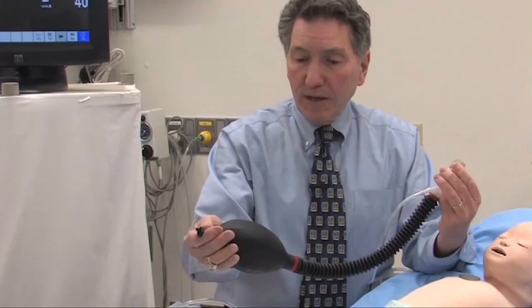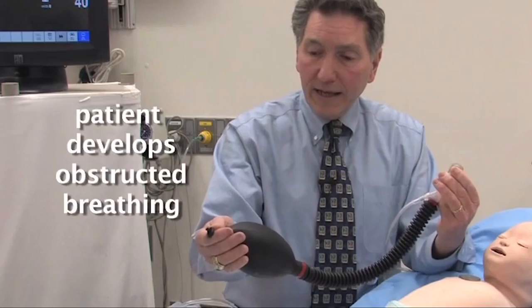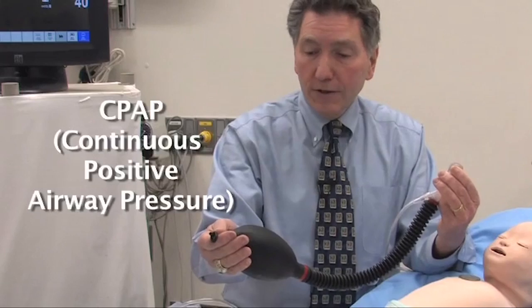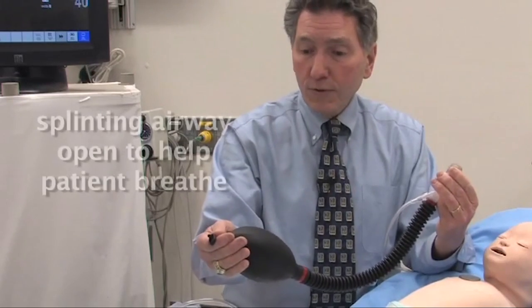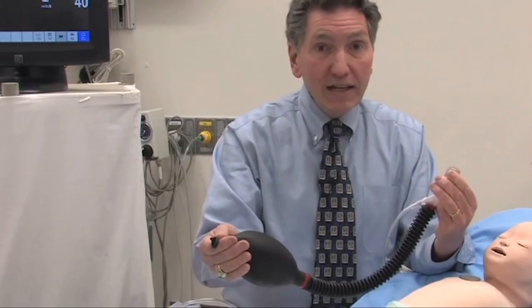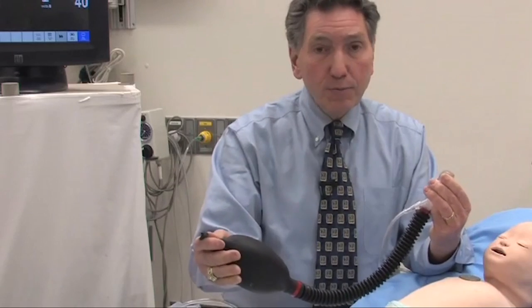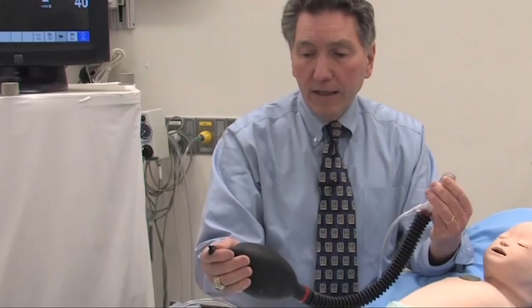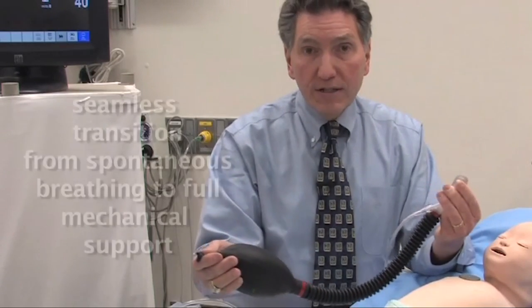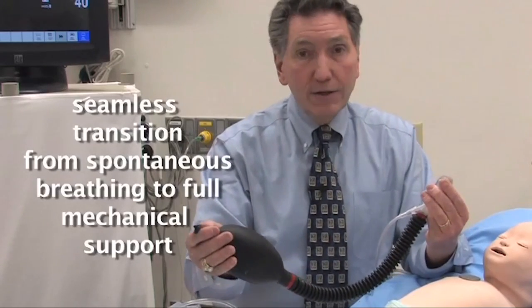Suppose the baby needs a little more assistance — for example, someone being sedated for a procedure who gets a little obstructed after midazolam or fentanyl. I can increase the pressure, turn up the CPAP, and the baby can still breathe spontaneously with 5, 8, or 10 centimeters of CPAP splinting the airway open. If I give even more sedation and the baby becomes apneic, I can start mechanically ventilating the patient with the same system, adjusting pressures via the pop-off valve. It's a seamless transition from spontaneous ventilation to full mechanical support — back and forth — which you really can't do with the self-inflating bag.